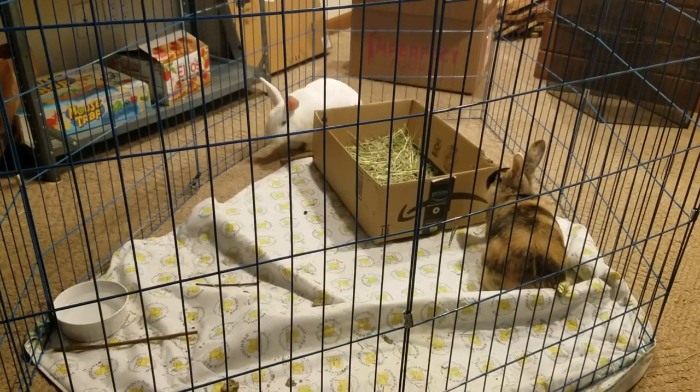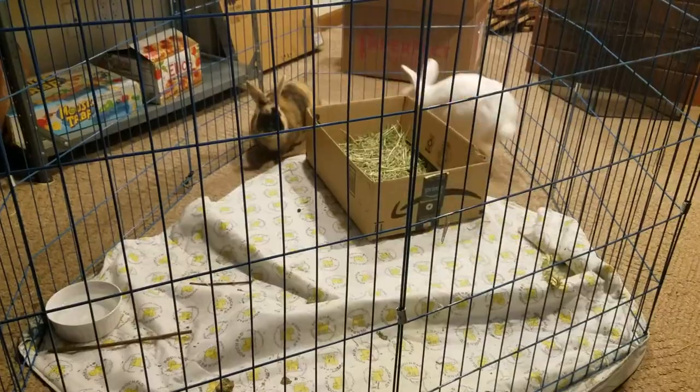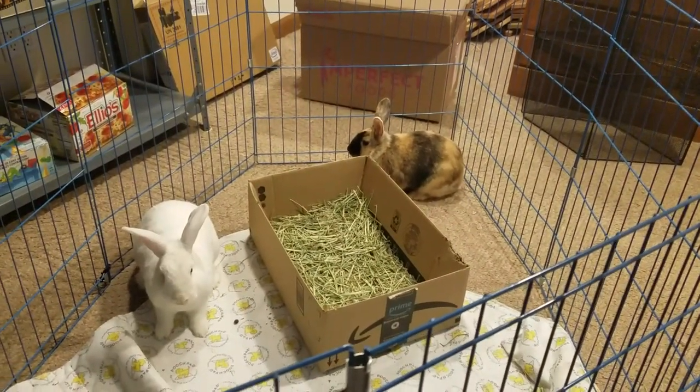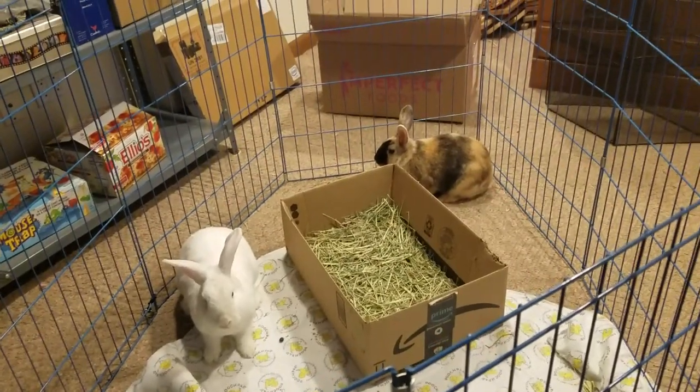The other major criticism is that stress bonding doesn't create a true bond in rabbits. Stress bonding will only create a tentative friendship while they comfort each other, and it's unlikely to lead to a bond that lasts a long time. So you definitely don't want to use just stress bonding in your bonding process. You also want to keep your stress bonding sessions short — try to keep them to about 15 minutes so that you're not scaring your rabbits more than you need to.